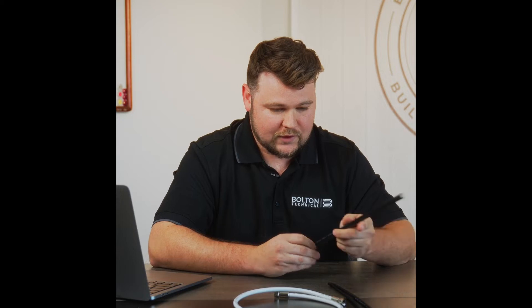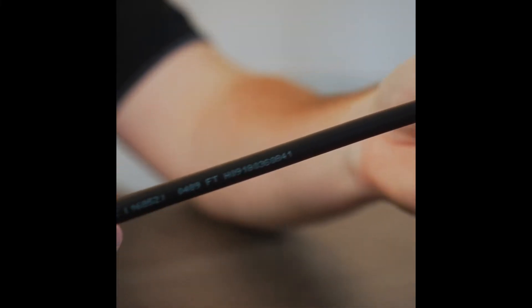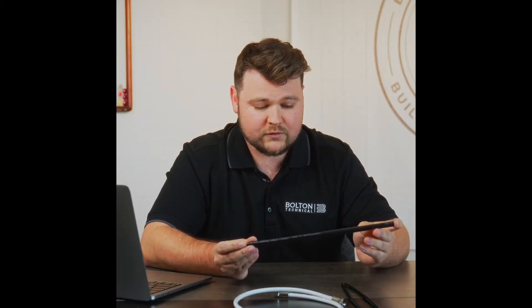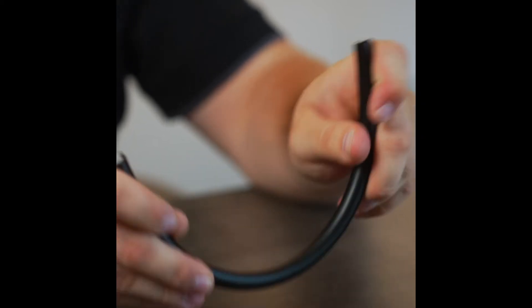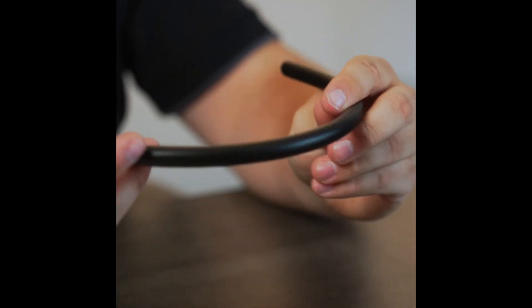We've got our Bolton 400. As you can see, it's significantly thicker than the Bolton 240 and the Bolton 200. This is what we typically use for a lot of our smaller commercial installations with cellular signal boosters, or even larger residentials. This cabling is also indoor and outdoor rated, with the same UV protection that the Bolton 200 and 240 has as well.